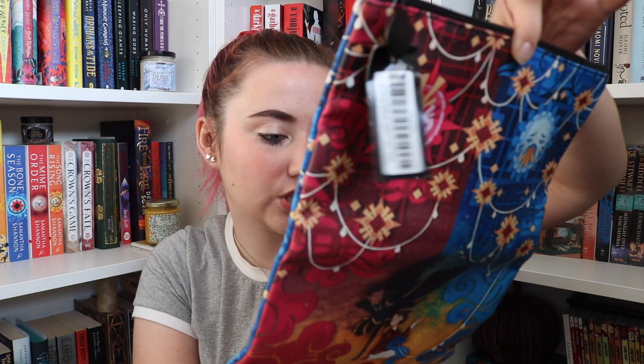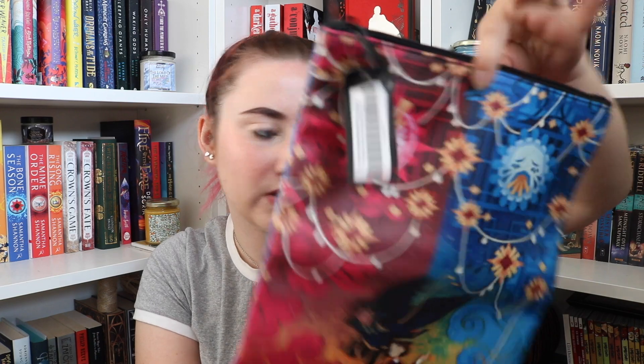This one is July — it's now September, which means that other one's probably August. The theme is Tales Retold, July 2021. My camera battery is flashing — glorious — but we'll try and fly through this. The first thing I see on top is a book sleeve, and I don't know what it's from.